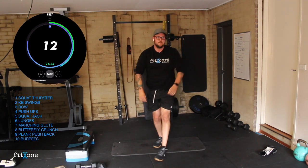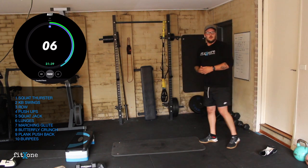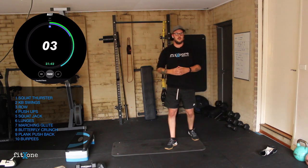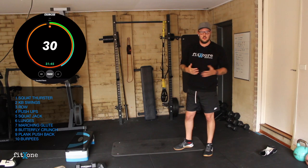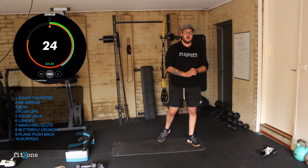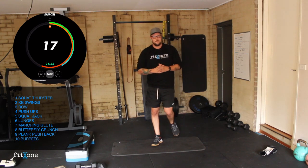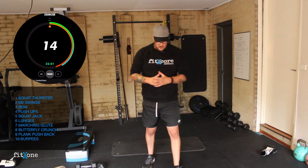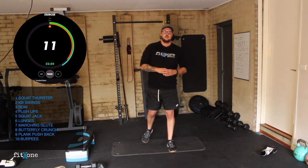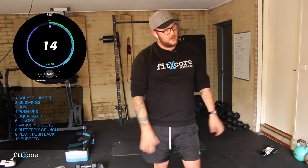Burpees for round three. Three, two, one, let's go guys. Once again — elevated, floor, or get-up — depending on where your fitness levels are. Let's push them out guys, 20 seconds. We're feeling tired, but we're going to feel great when we're done. 10 seconds. Five, four, three, two, one. Great work guys — round three check in.